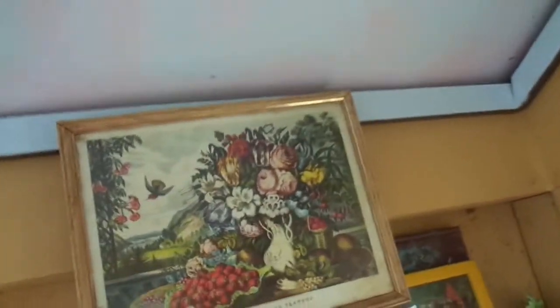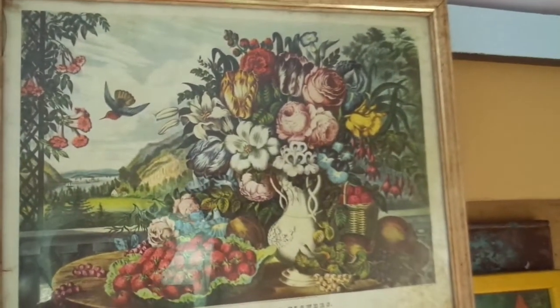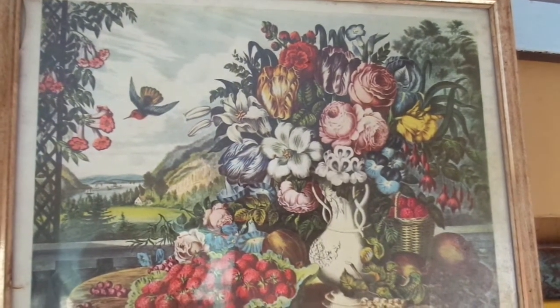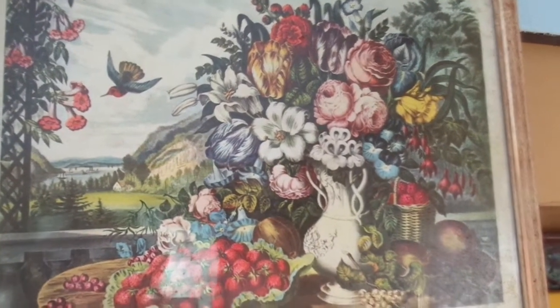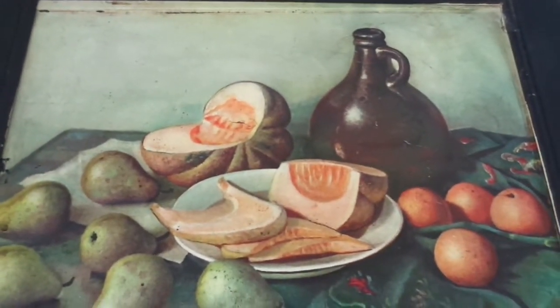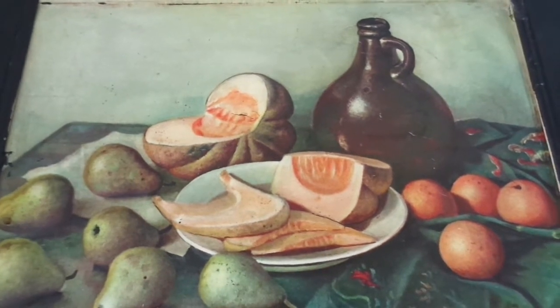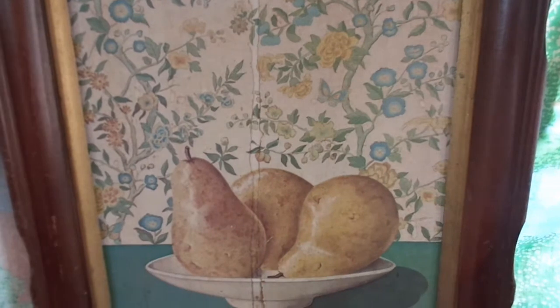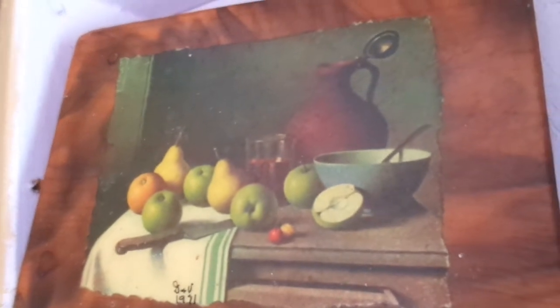A still life is a painting or a picture that an artist makes by arranging things. A still life usually has fruits and vegetables, maybe some vases or other dishes. I'm showing you a few of the still lifes that I have around my house and here in the treehouse.